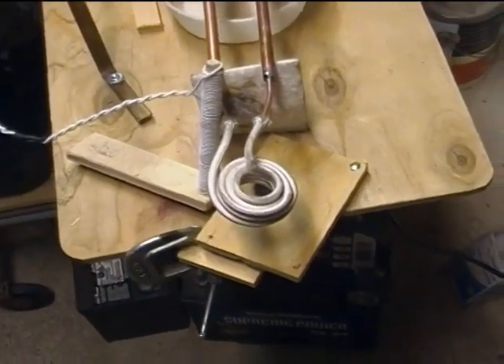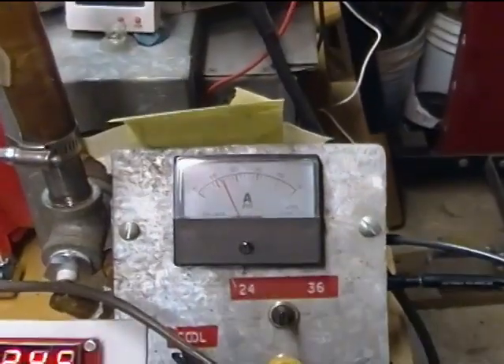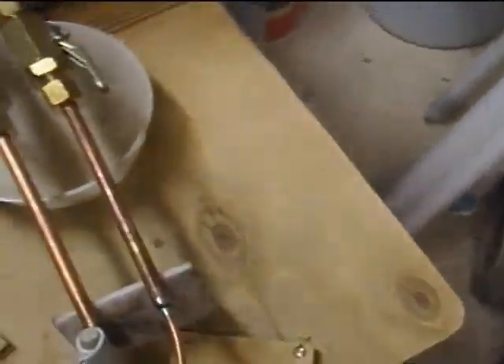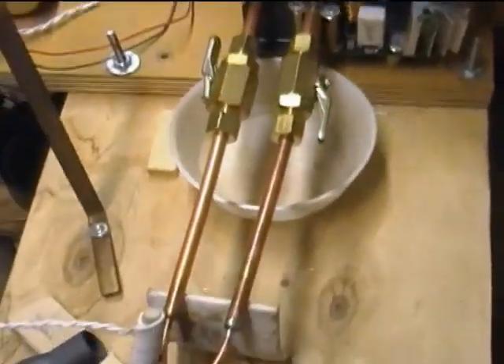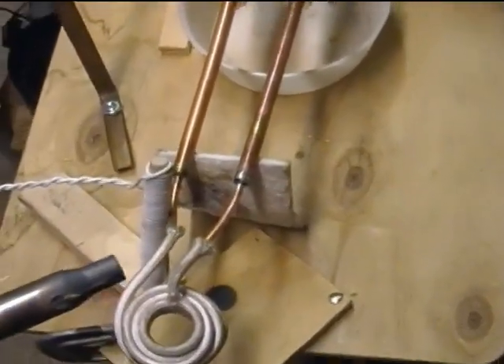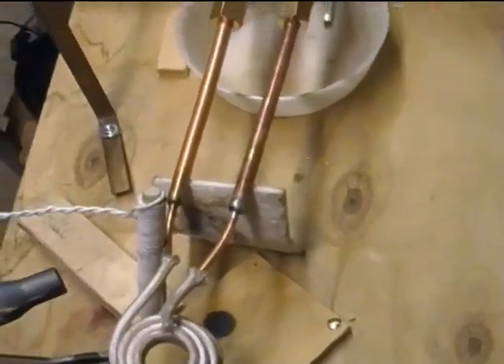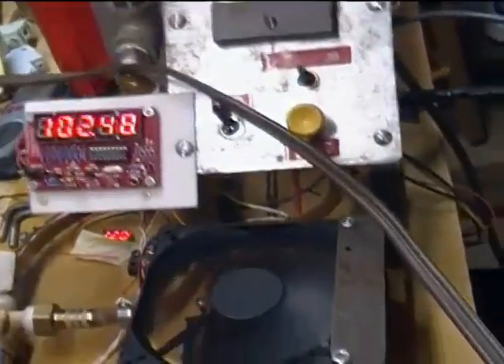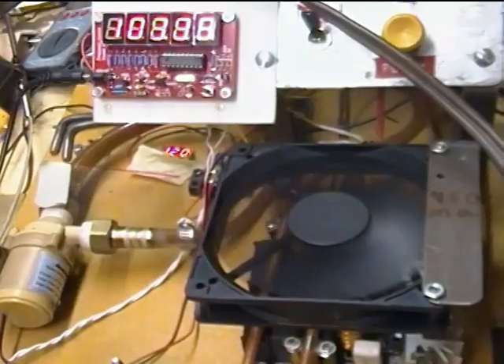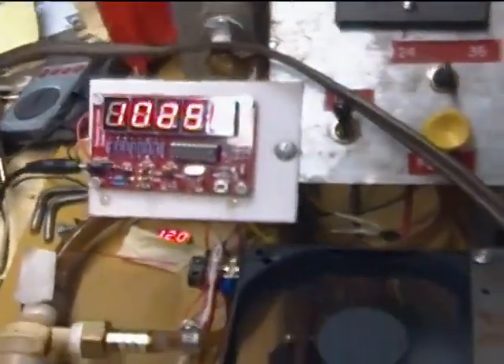This is a test of my new small coil. It's drawing 14 amps idle current, and if I stick the neck of this cartridge in there, the current is going to go up to about 20 real quick. There it is. Frequency 102.25.